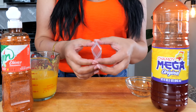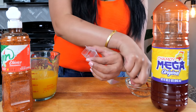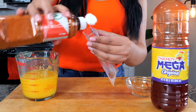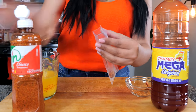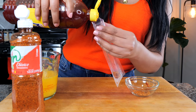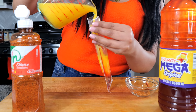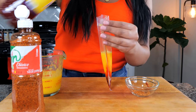For your mangonada, you want to open up your popsicle pouch and place your candies at the bottom. If you want to skip the candies, you can — but I suggest you don't. Sprinkle in some tajin and chamoy. Pour a little in, and when you get to about the halfway mark, add a little bit more chamoy.